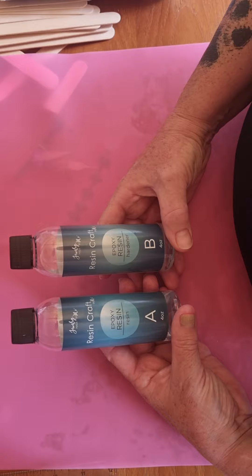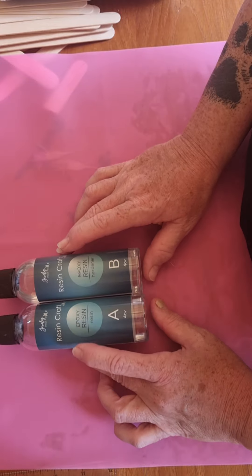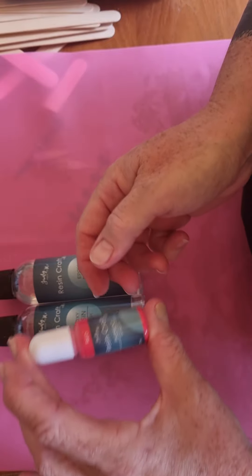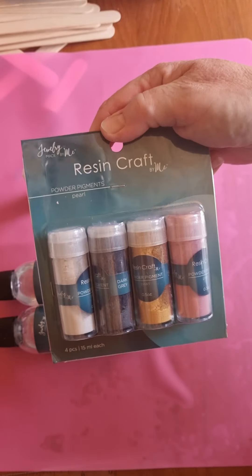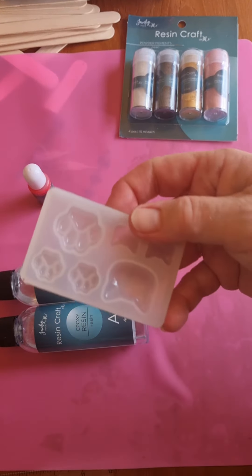So I ordered a hundred pounds worth of resin craft stuff from America. I got eight lots of the two-part resin A and B, I got these dyes, I got stones to put in the resin, I got little pour moulds, and I got this which is a kind of pearlized powder pigment.